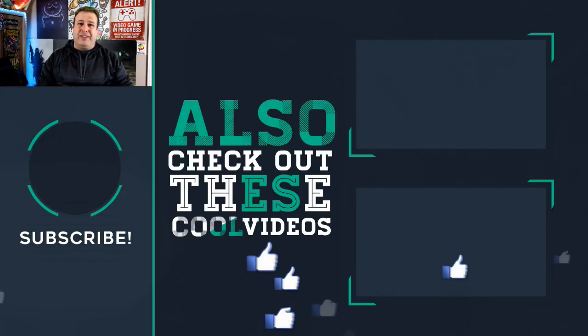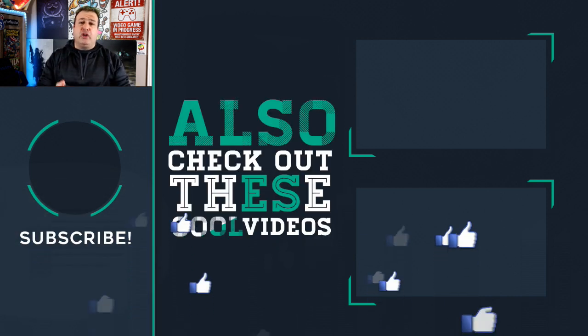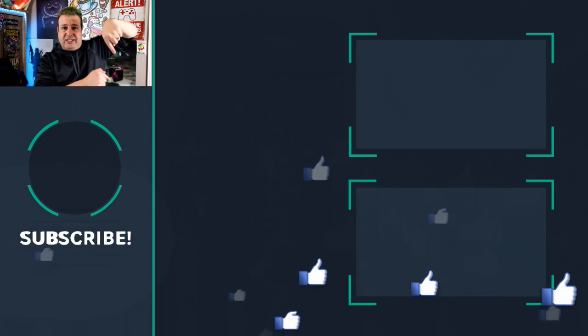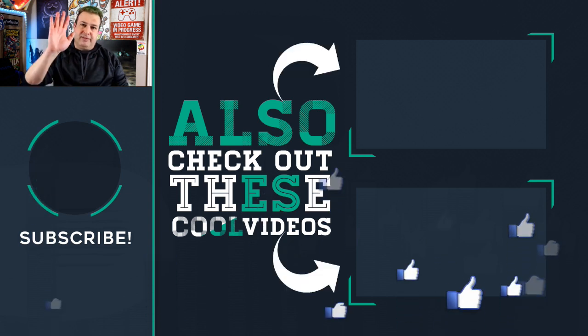Thanks for watching. Give the video a thumbs up if you liked what you saw. If you're new here and you're into phones, gadgets, apps, tips and tricks, hit the button below to subscribe. Check out some of these other videos and I'll see you on the next episode. That's tech simple — cheers for now.